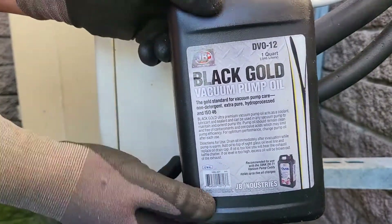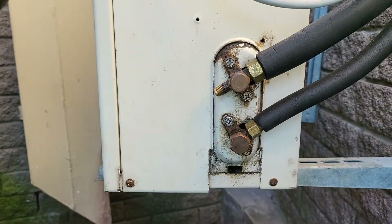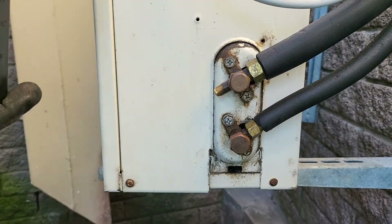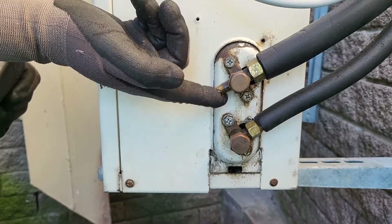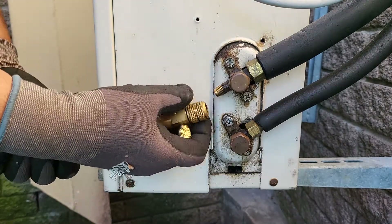The first thing we're going to do is grab our black gold vacuum pump oil, because we're going to put just a little dab on the contact point between our tool and the actual system port. Now we're going to attach our valve core removal tool to the system.